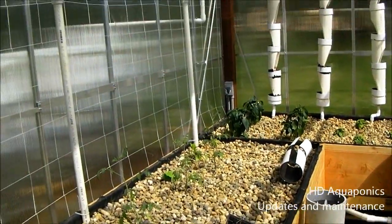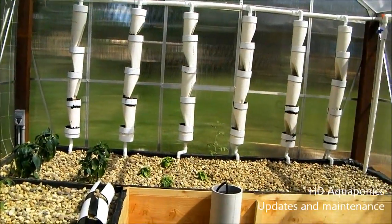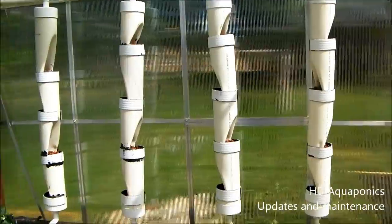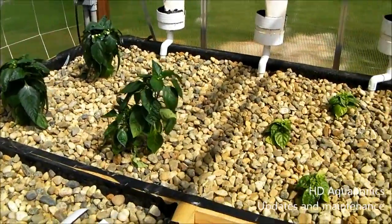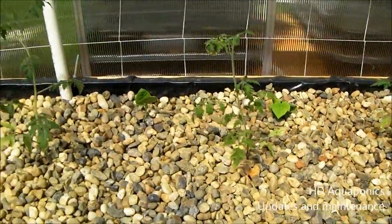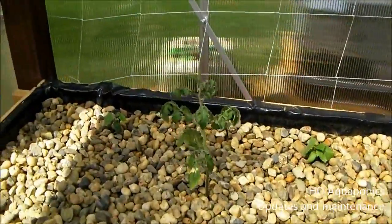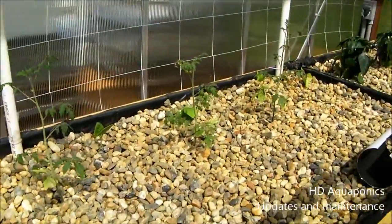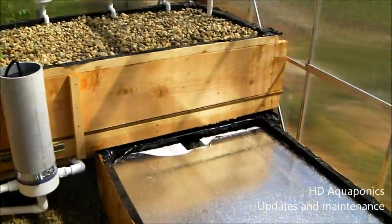This is the greenhouse cycling and running. We have the tumbling tom tomatoes for that back wall starting indoors. As you can see, we got some bell pepper, we got some habaneros, some tomatoes, green beans, cucumbers, and zucchini - both probably. That's what we have going in the greenhouse.